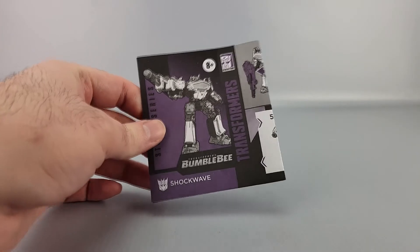There are also instructions in the package. He's a core class, so there's not a whole lot to watch out for. There is one part where they don't make it super clear how it's supposed to work, but it's actually really easy to figure out anyway.